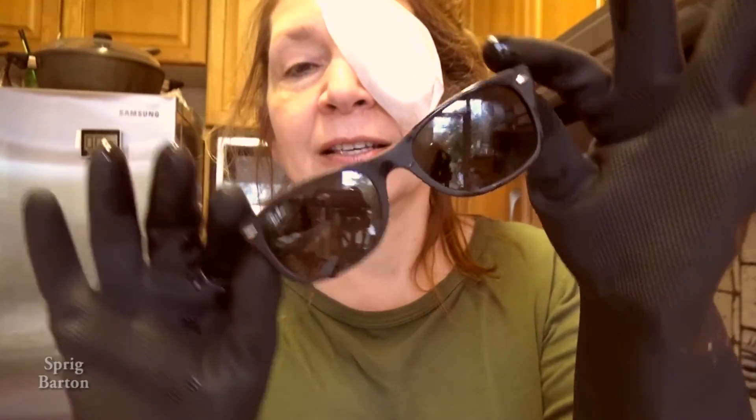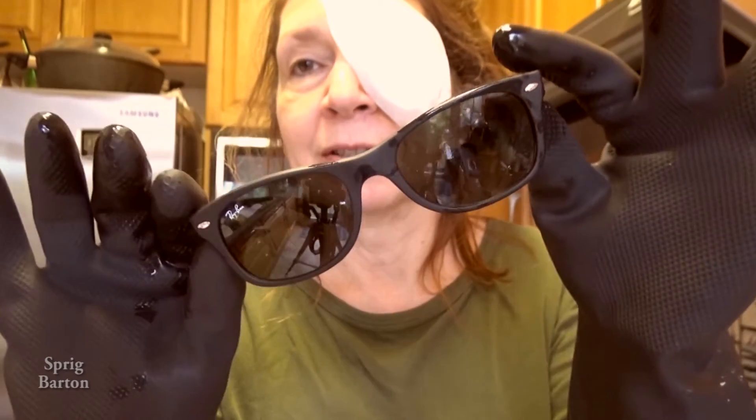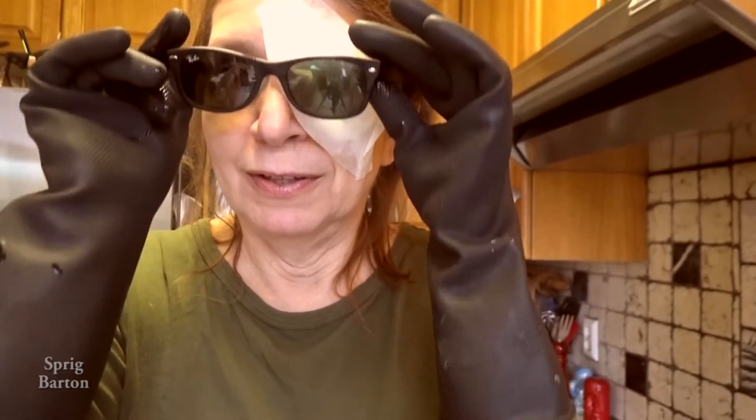How to change the lens in your Ray-Ban Wayfarer — New Wayfarer. It doesn't fit on with this bandage, but it looks really good, doesn't it? Cool.